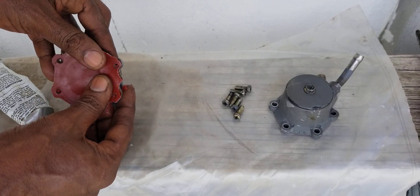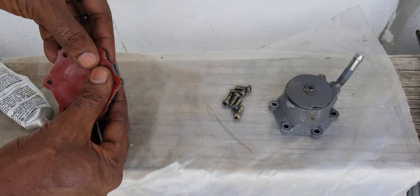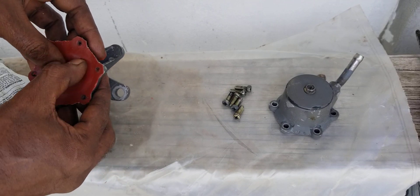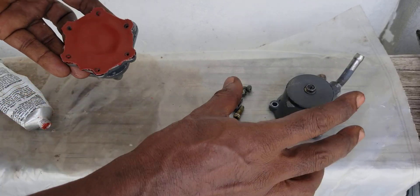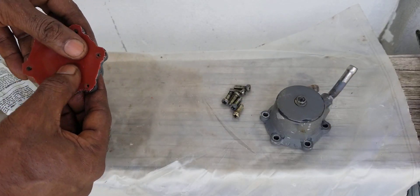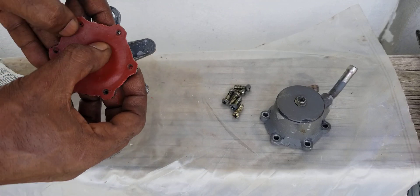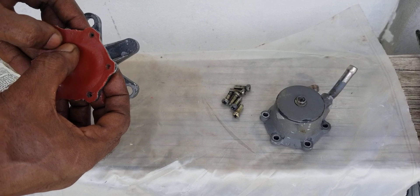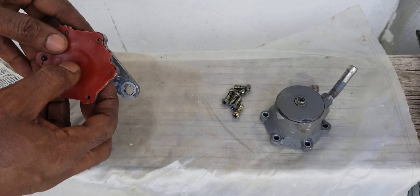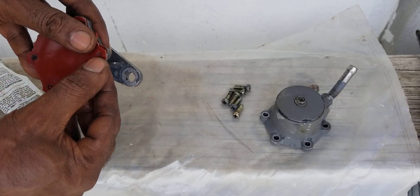Now we have to place this into the sun, somewhere warm, giving it time to dry. Then we can put this cover back on it, install the pump, and see if it functions. Understand this material is resistant to petroleum and oil, so we will not have any swelling or deterioration of the material once the pump is installed.